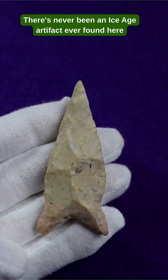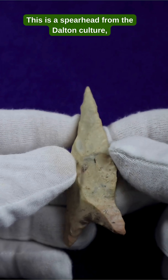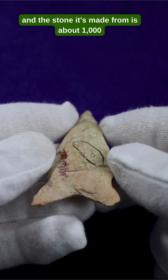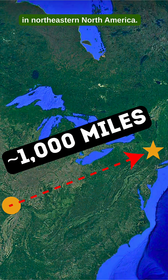There's never been an Ice Age artifact ever found here before that's made from this type of stone. This is a spearhead from the Dalton culture, and the stone it's made from is about a thousand miles away from where this artifact was found in Northeastern North America.